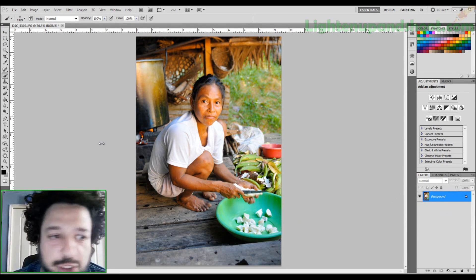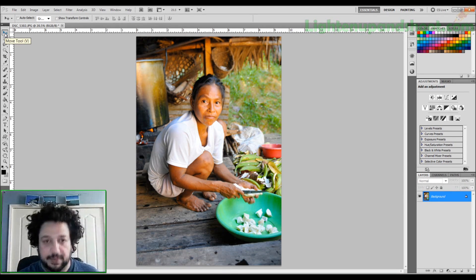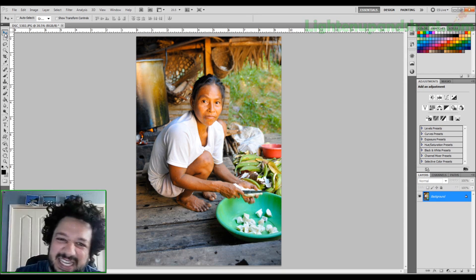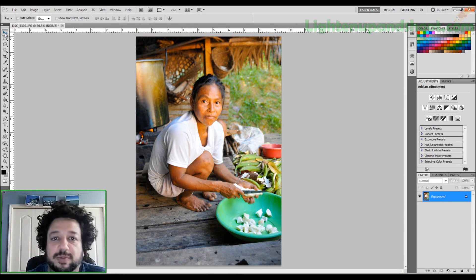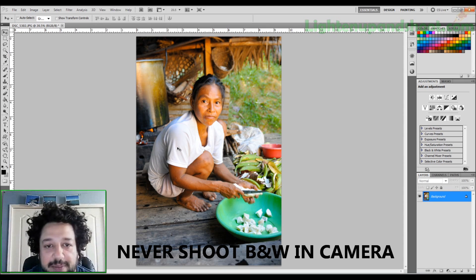What's up everybody, it's Andy with lightenupandshoot.com. Today I'm going to show you how I do my favorite black-and-white conversion. There are a million ways to do them, but this is the one I use when it's either going to be printed and blown up really big, when I want to give it to a friend, or when I really love an image. I always start with a color image — I never shoot black and white in-camera because that limits me to just the camera's conversion.